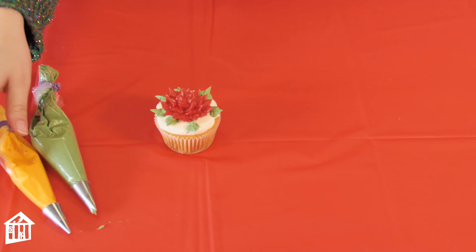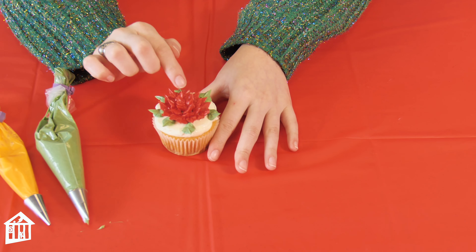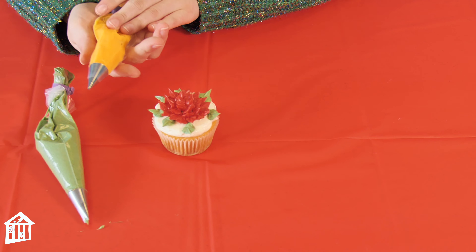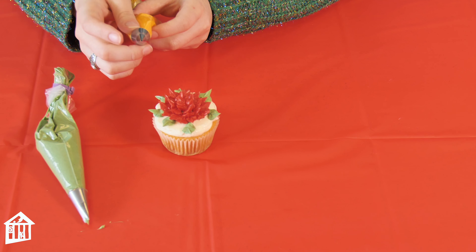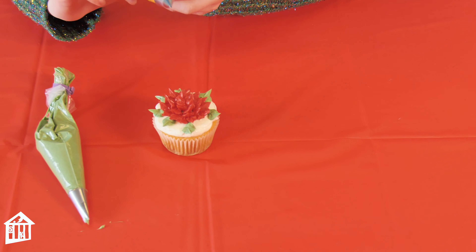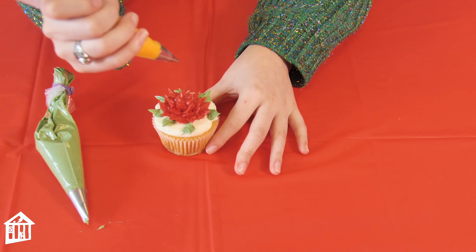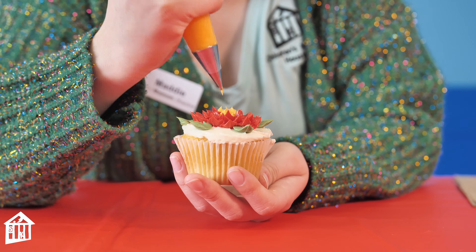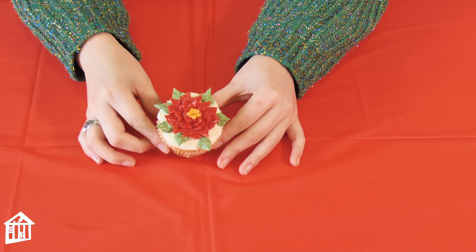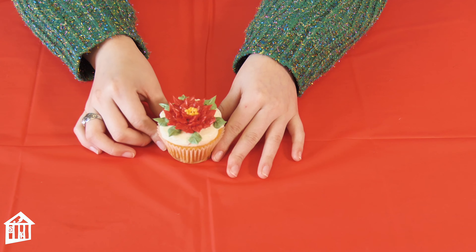And lastly, poinsettias have yellow in the middle, so I'm going to take my yellow buttercream with a small round tip — or you can just snip off the tip of a piping bag — and put some little dots in the middle. And there you have your very own poinsettia cupcakes.